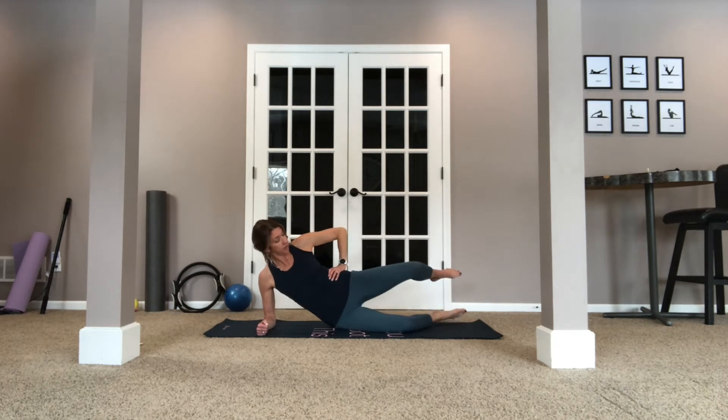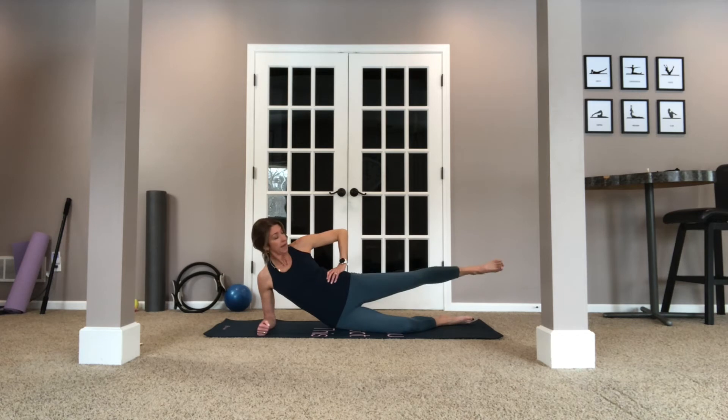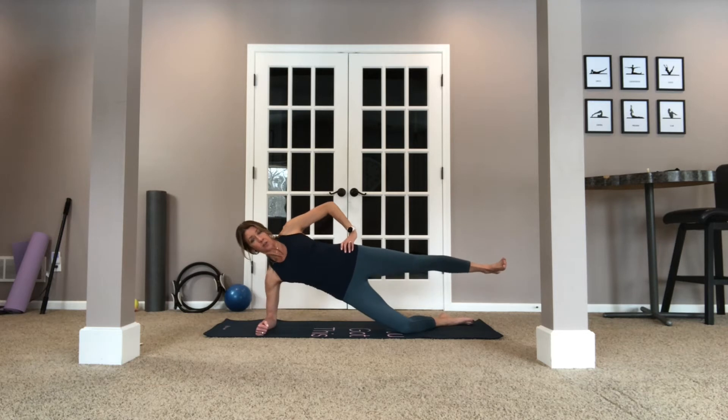Now for the second set, you're going to lift this leg — I don't want this leg moving. Lift for six, five, four, three, two, one, and come down. Now let's straighten that leg out. I like to flex a lot, but you can point. We're going to lift up for six, five, four, three, two, one, and come down.